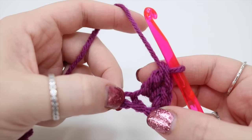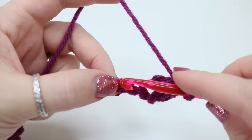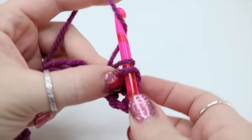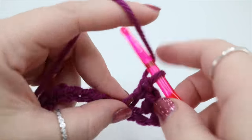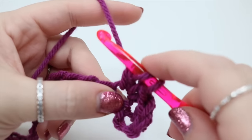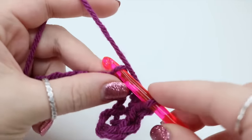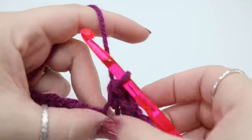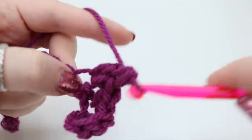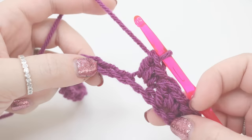We're now going to skip the next chain and work into the chain after that, doing exactly the same thing. So we're going to do a double crochet (single in the US) and then a treble crochet (double in the US) into that very same space. Skip a stitch and repeat — double crochet and treble crochet. Pause the video and repeat that all along your chain, meeting me back when you have two stitches remaining.